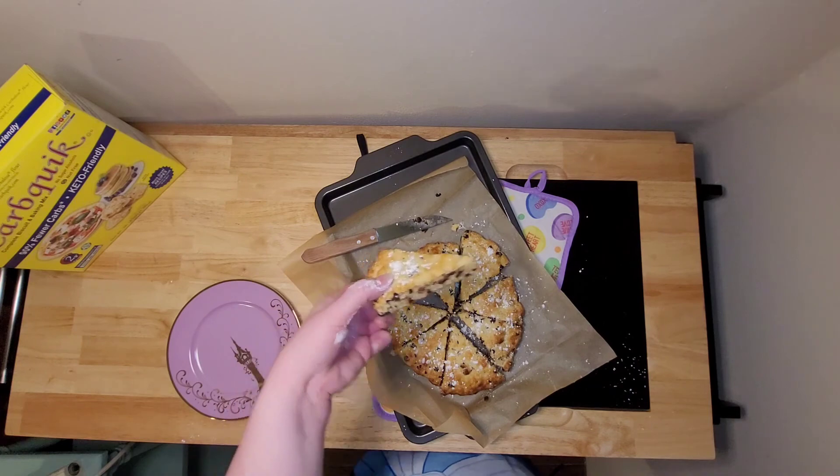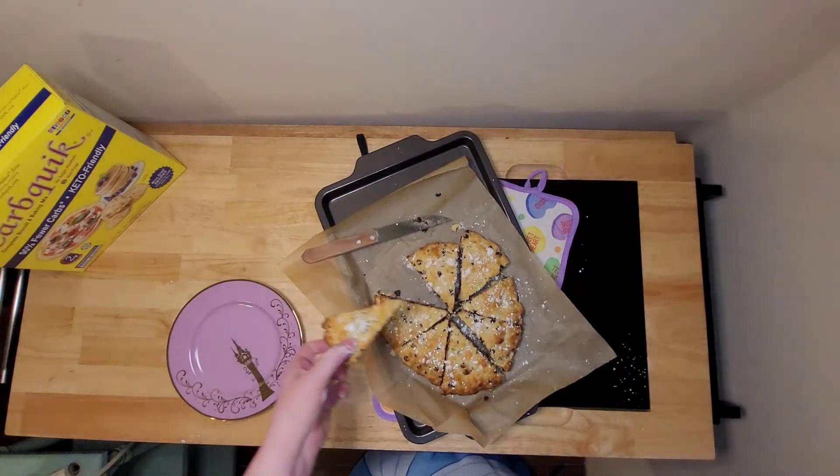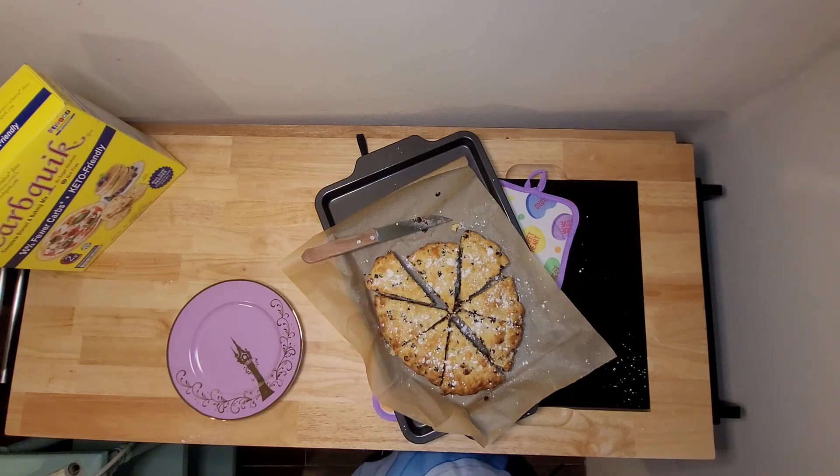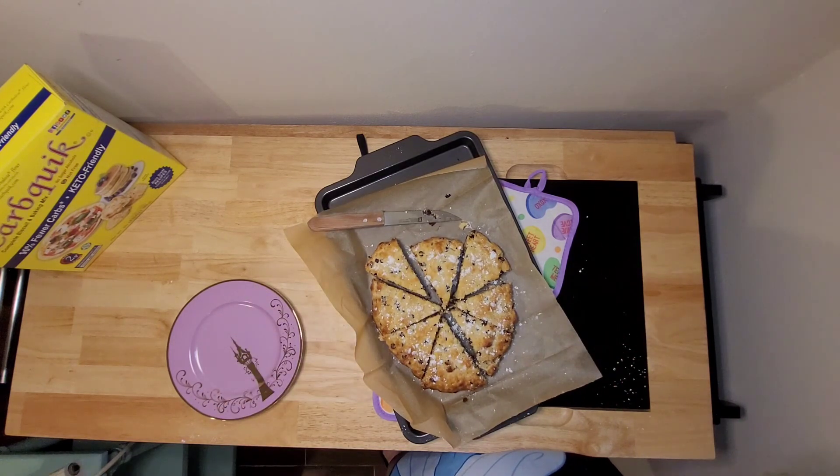So here we have it — nice, easy, low-carb chocolate chip scones, perfect for a little bit of breakfast. Prep time total probably didn't even take 25 minutes. You guys enjoy, and be sure to like, comment, share, and subscribe to see all the new recipes I'm going to be coming out with. Have a great day, guys! Thanks so much! Bye!